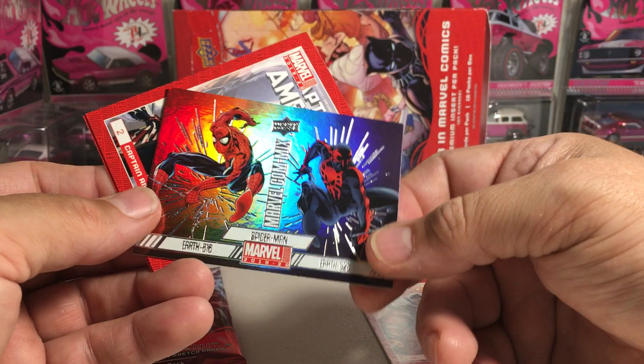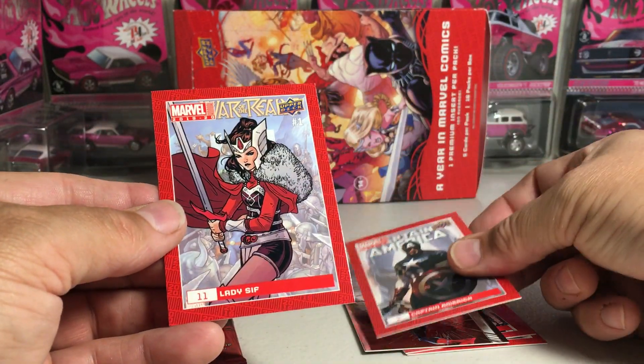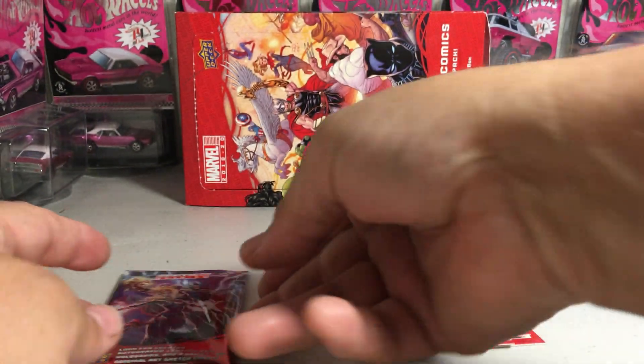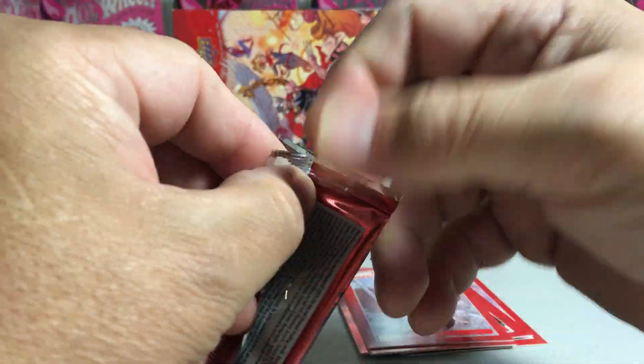Ooh, that's cool. Spider-Man Marvel Comics, number six — very cool card there. Nice Captain America and Lady Sif. Alright, let's see what we get in our second pack.